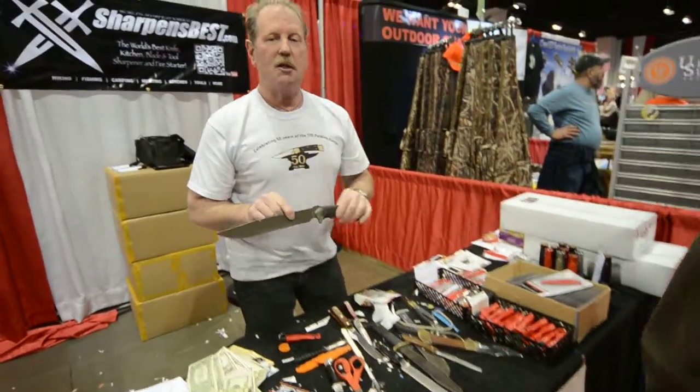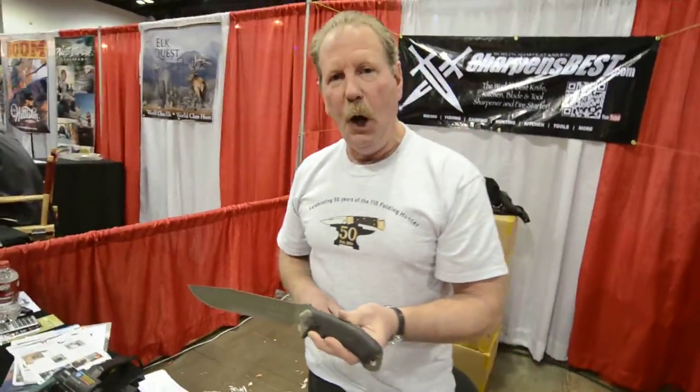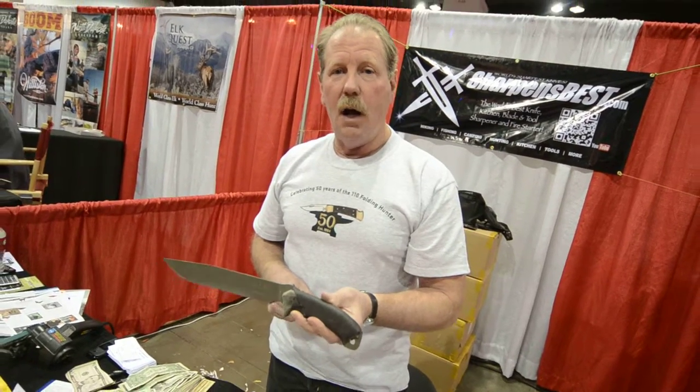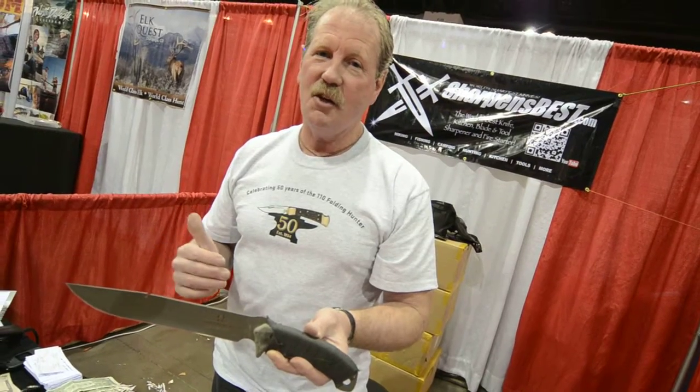So anyway, this knife is designed by Ron Hood, made by Buck Knives up in Post Falls, Idaho. It's called the Hoodlum. I'm Brad Buckner at the ISE Show in Denver — come and see me. One of the shows today is the end of this show. Thank you.